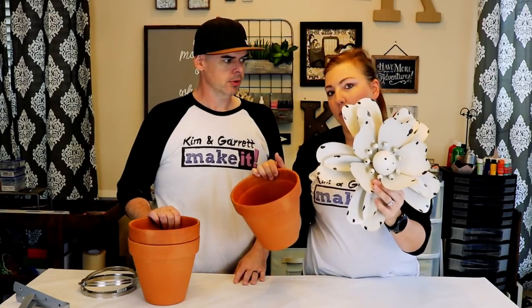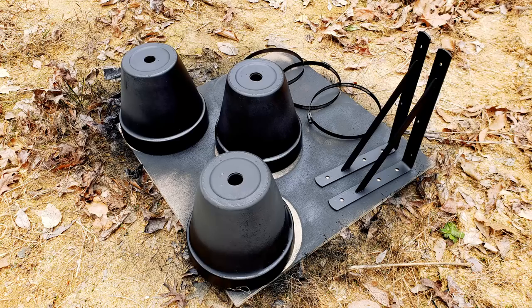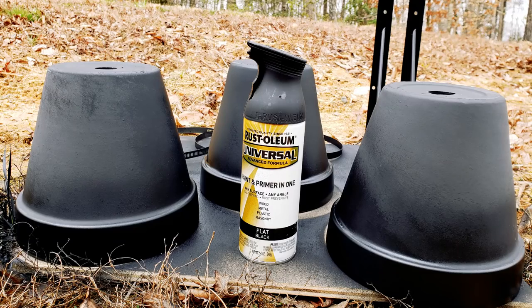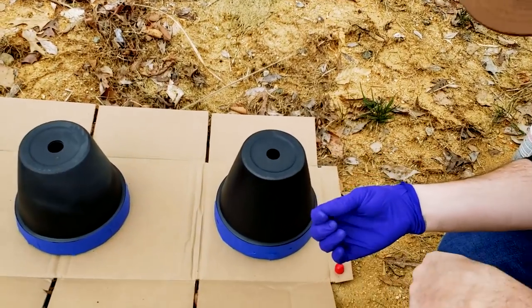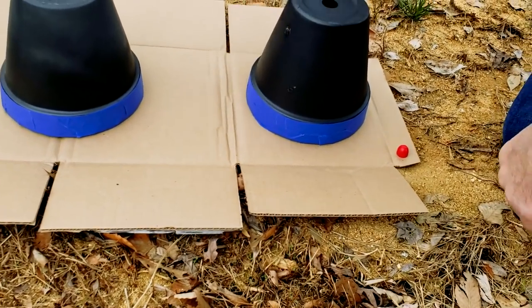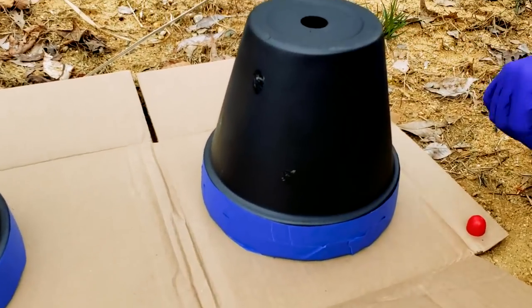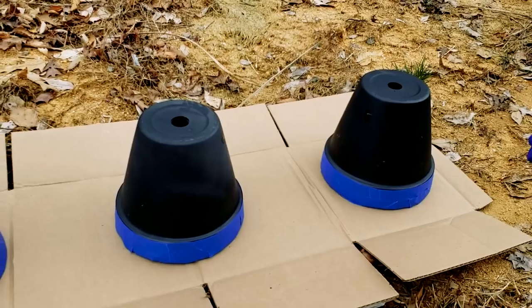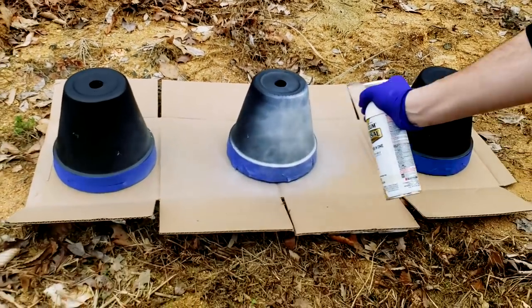We're gonna spray paint them black, then add white on top. Our technique: when the black is dry, we'll come in with some Vaseline and make little dab marks, then spray them white, then wipe it clean. We'll see if it works.